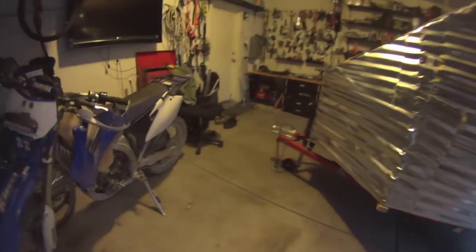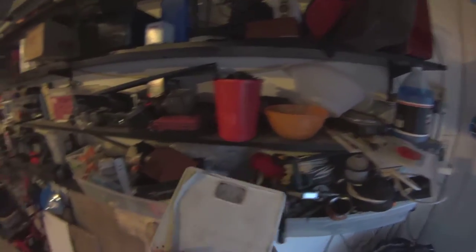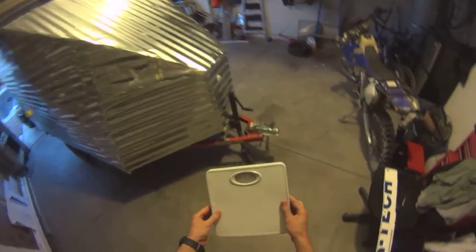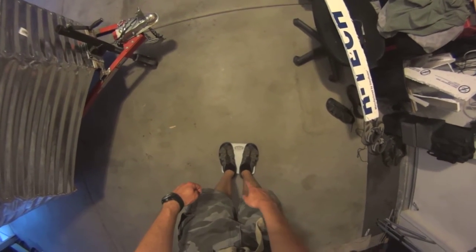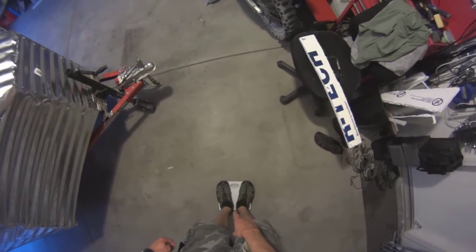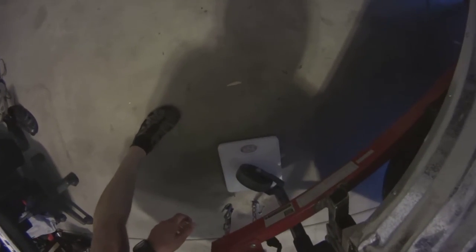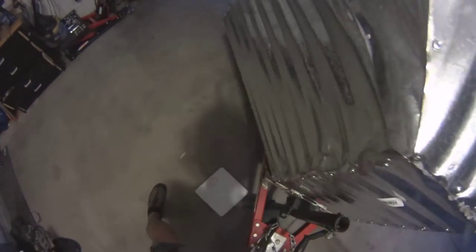This is not going to be 100% accurate — I'm just going to use a household scale. Ready to weigh this trailer. First let's test the scale: I'm 166 pounds, 170 with a helmet on, 175 — so this is fairly accurate. Now let's lift the front and put it on the scale. It's pushing just a little bit over 90, so about 90 pounds at the front.